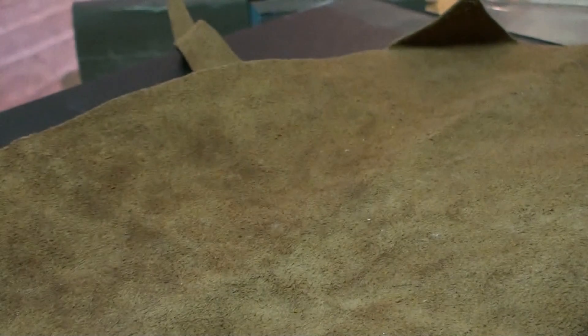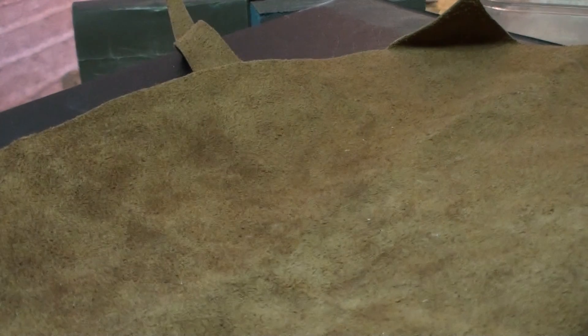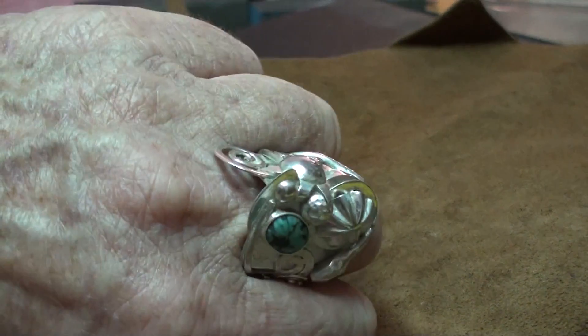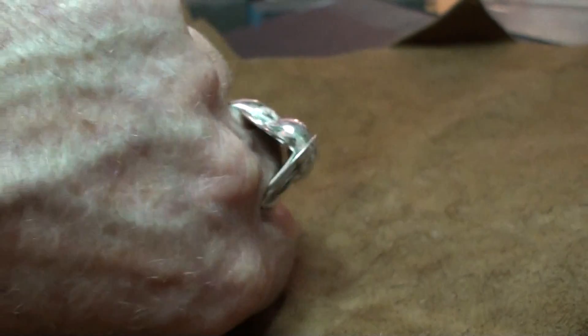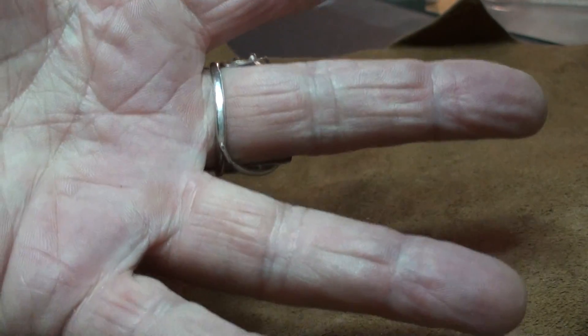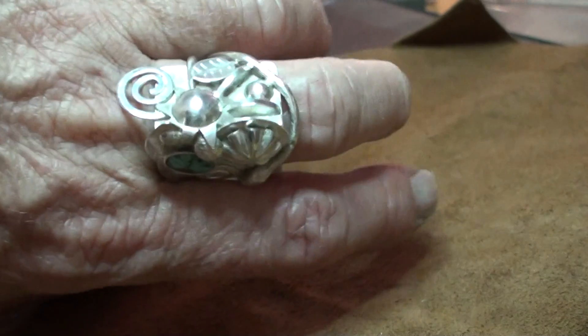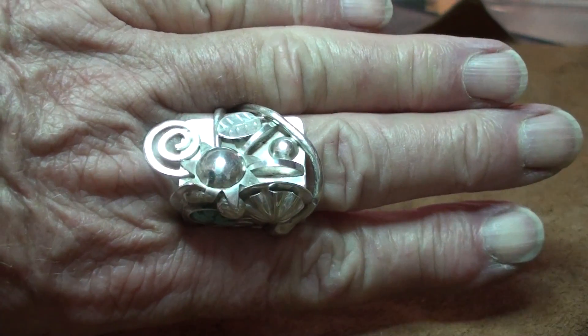So how does it fit? Let me show you. Super cool — doesn't bother my finger, doesn't bother my movement. Single shank, tied the snake tail into the shank, and there you go.